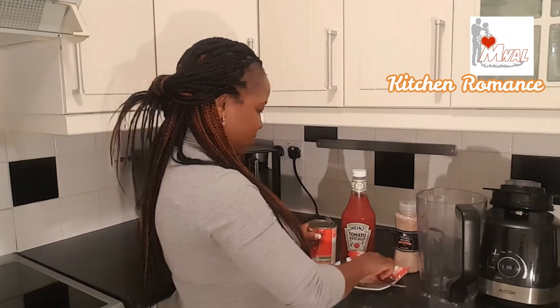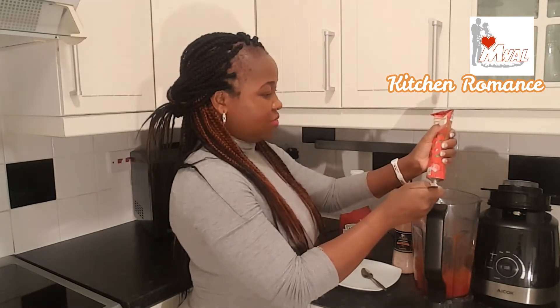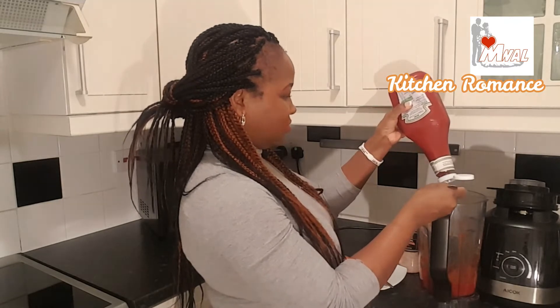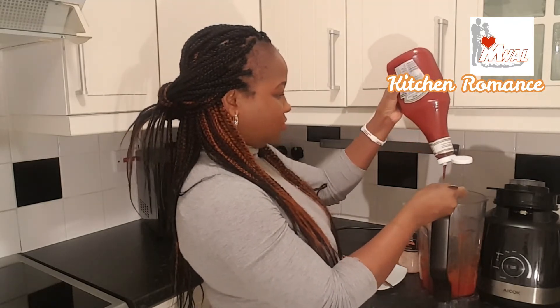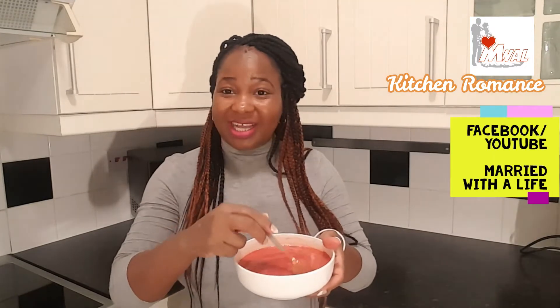Now for the pepper — I have chili pepper and tomatoes. I'll use one tablespoon of the blended mix. I'll just use half a teaspoon of salt; I won't add water or anything else. At this point you can taste it to see if the salt content is fine.